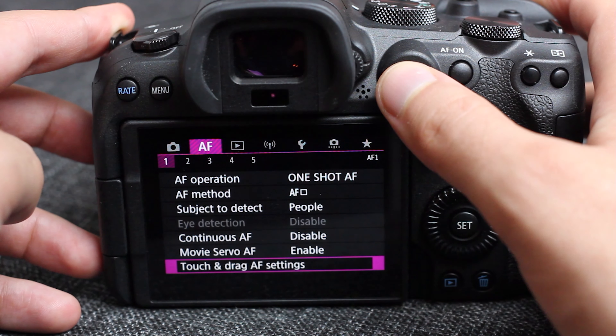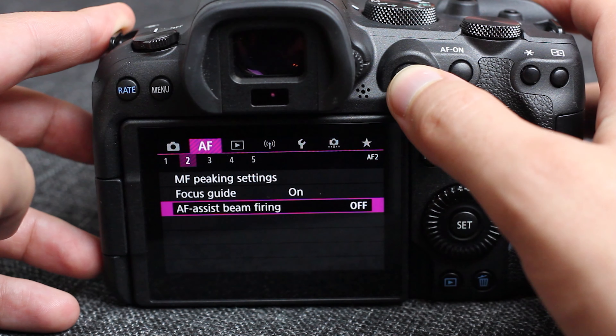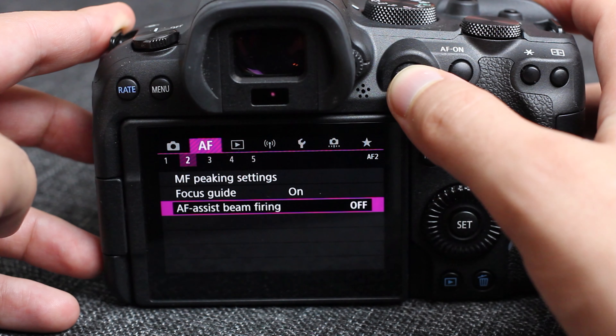Next up is the autofocus assist beam — the AF assist firing beam, the red beam of death. You just want to go turn that off. Because if you're taking photos of people, they don't like being beamed in the eye with red lights. It doesn't make for good photos when they squint, and turning it off gets you invited back to a lot more events.